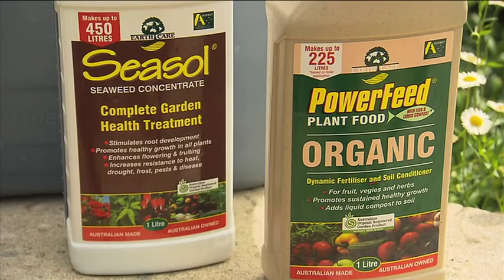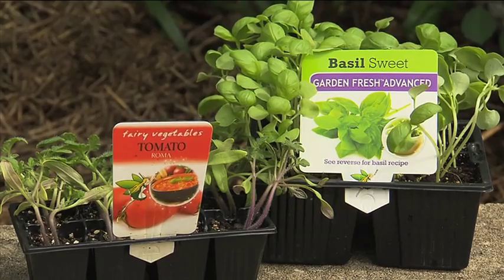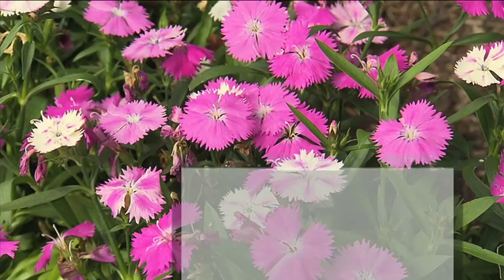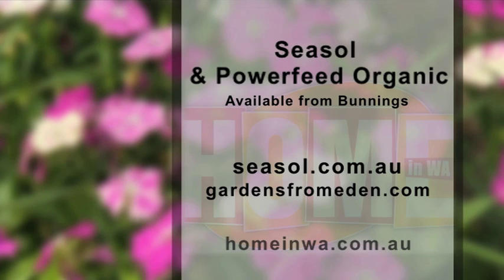Find seaweed, Powerfeed Organic, tomatoes and basil seedlings at Bunnings stores throughout WA and get ready for those summer salads. We'll have more weekly gardening tips on Home in WA, so do join us again next week.